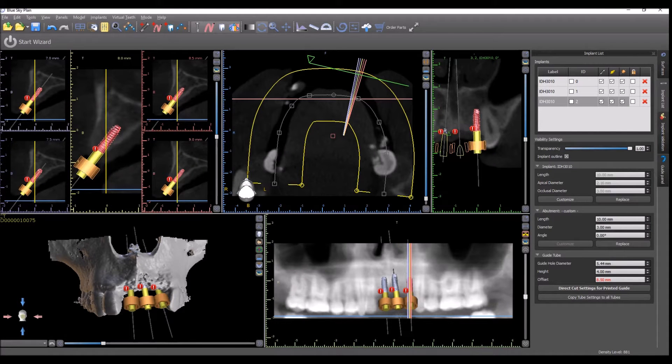We are working on coming out with a new version of Blue Sky Plan that has all the settings for the Fully Guided Surgical Kit built in when you select that as your kit. But until that happens, here is what you want to do.